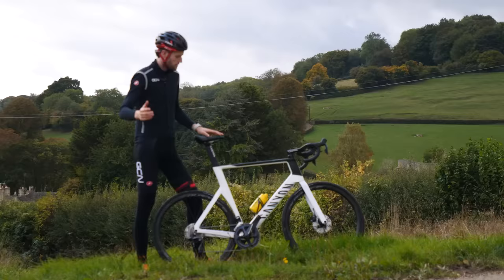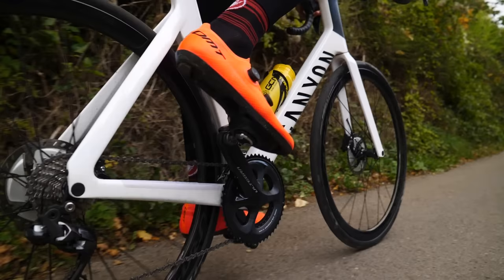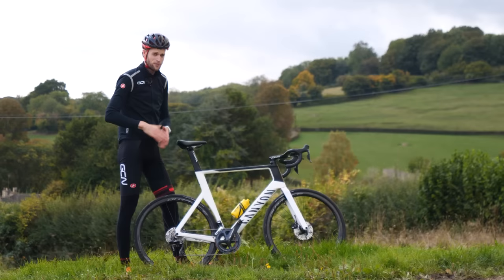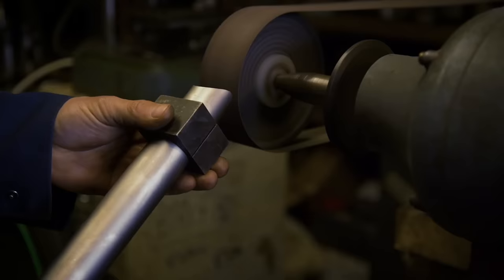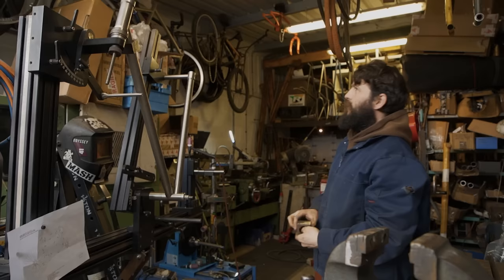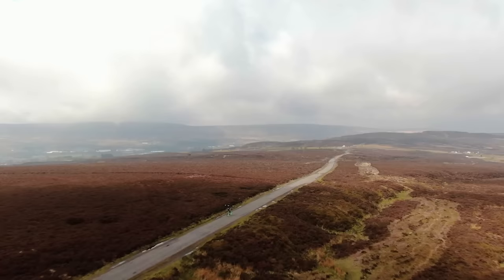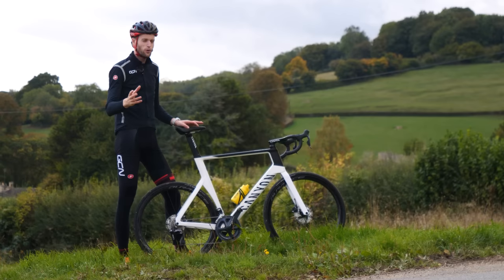How does bike fit impact our pedaling style? We know that the way we fit to our bikes plays a huge role in our ability to put down power when it's needed, but can we adjust things like saddle height to achieve the perfect pedaling style? To find out, I spoke to Phil Burt, who's been Head of Physiotherapy at British Cycling for 12 years. Phil has helped the likes of Bradley Wiggins and Sir Chris Hoy fit their bikes to perfection, so he was the best person to ask about the perfect pedaling stroke and whether it even existed.